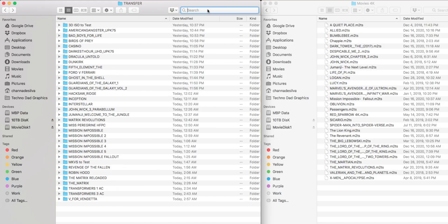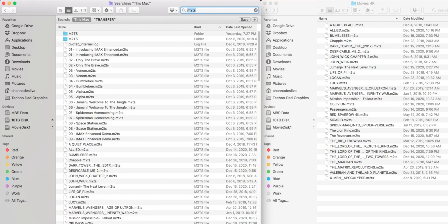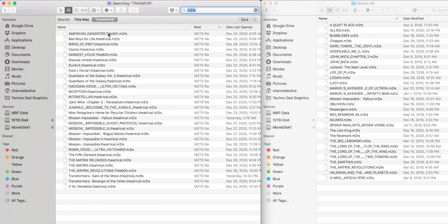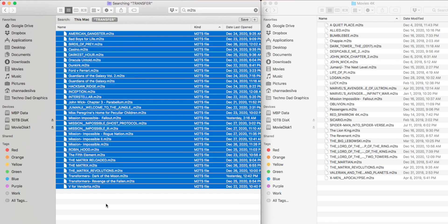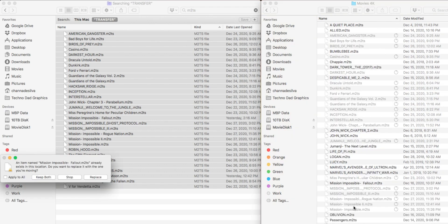Here's the pro tip that works on both PC and Mac. In the Finder window, go to the search area and type in 'm2ts' — then click 'This Folder Only.' It gives you a flat list of all the M2TS files without the nested folder structure. Now you can just select all, copy all, and paste directly into the destination folder — like Drive > Movies 4K. It saves a ton of time.